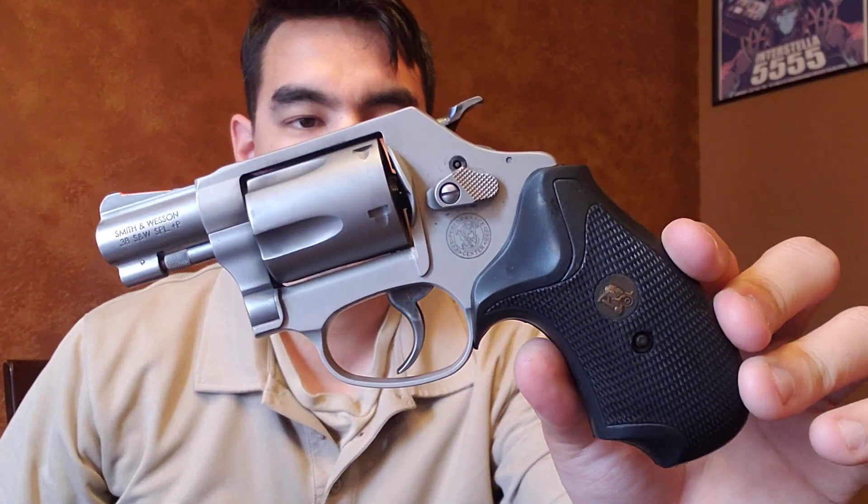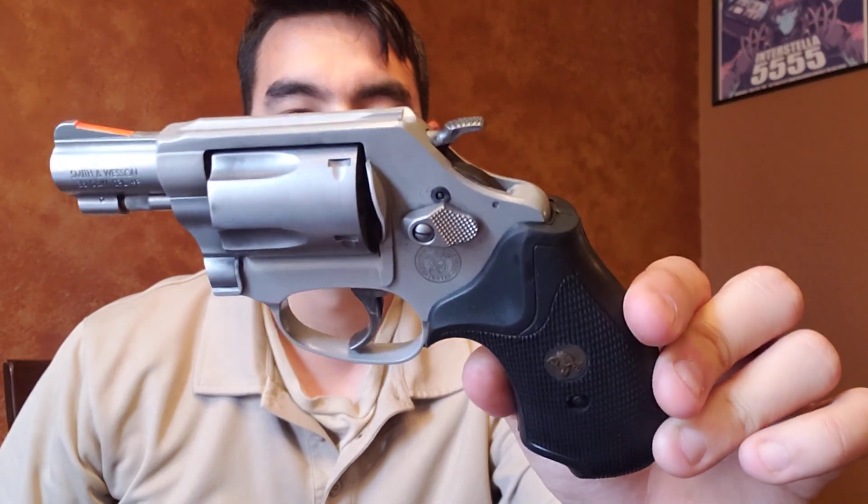Alright everybody, so today I'm going to talk about one of my favorite little carry pieces I picked up recently. I was kind of inspired to do this from another gun which I may or may not have mentioned. So what we're going to be talking about is the Smith & Wesson 637. Now this is the performance model though, so it's a little bit nicer, and it comes with a different style of grip and things like that.